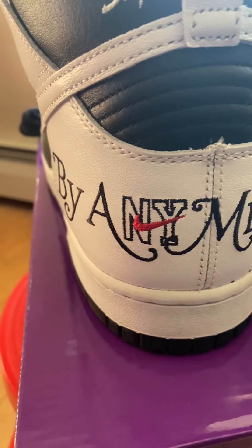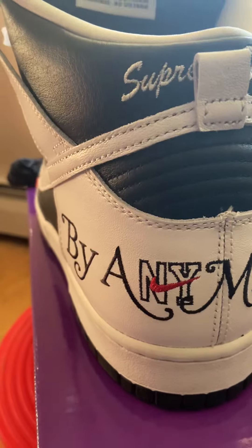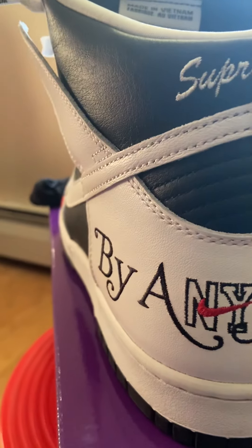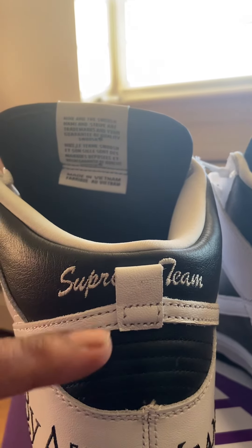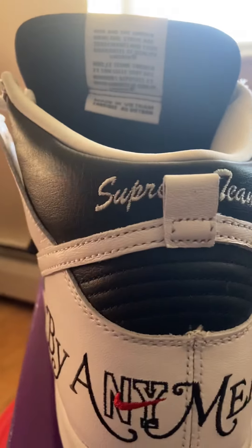Got the New York with the embroidered check, but everything is embroidered — all the writing on this sneaker is embroidered. Supreme team behind the tongue tab.